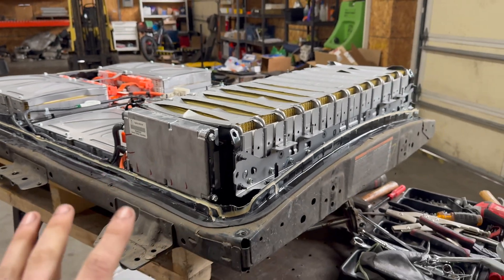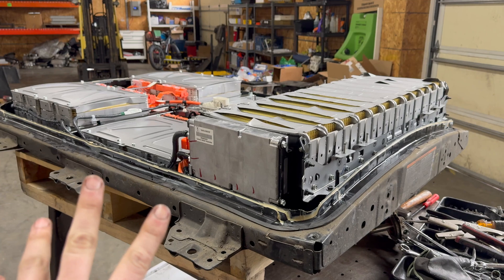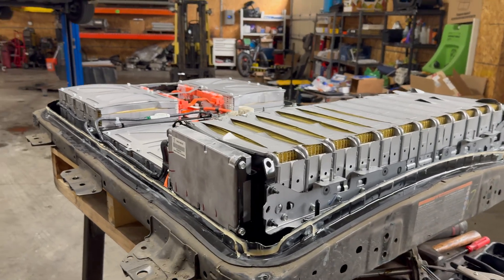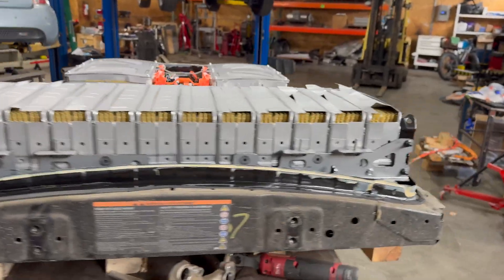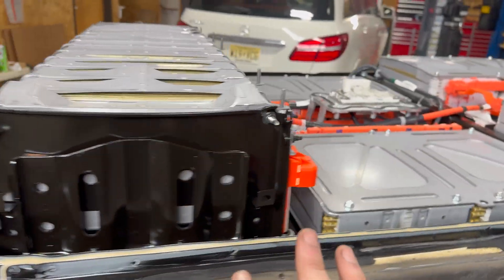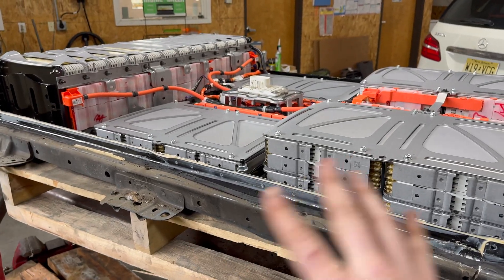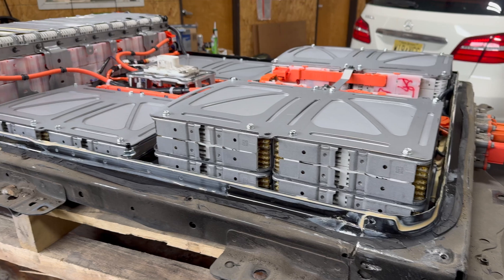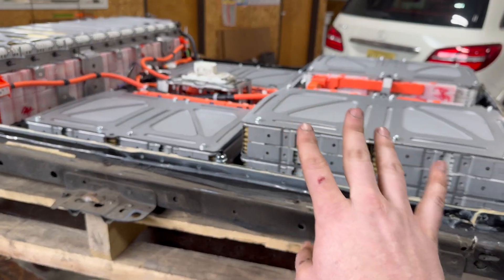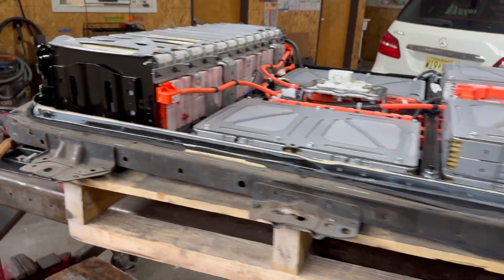Originally this actually came in because it had two cell groups that were sagging pretty significantly under load and causing the car to be basically permanently stuck in turtle mode. This pack got pulled out in the hopes that we could replace a single module and get it back on the road again. But clearly we've got some pretty significant issues here — it's kind of beyond saving at this point. At least half of the modules are affected by this significant swelling and it's just a little too far gone.